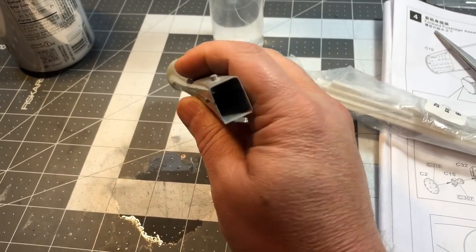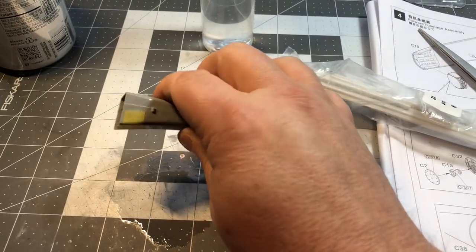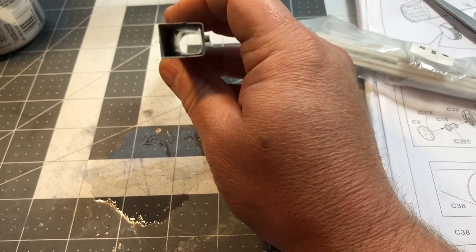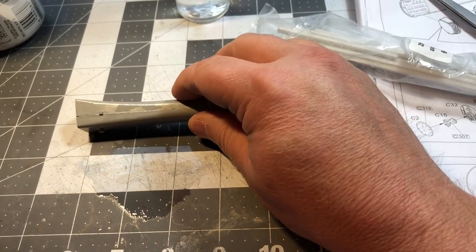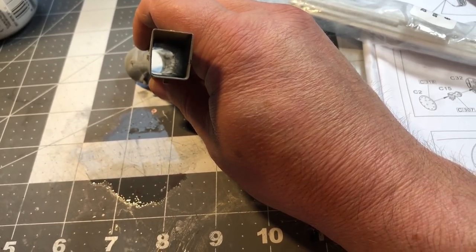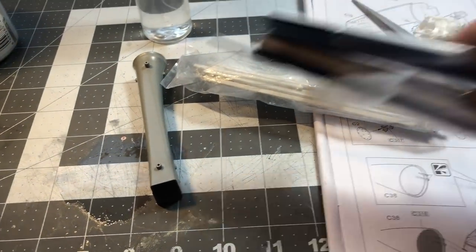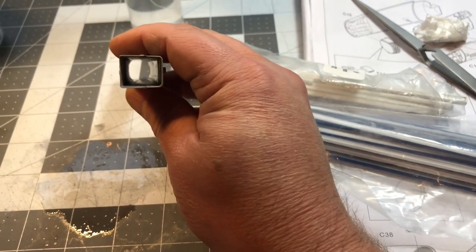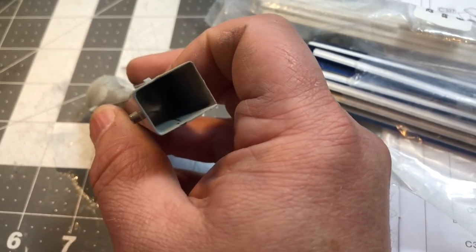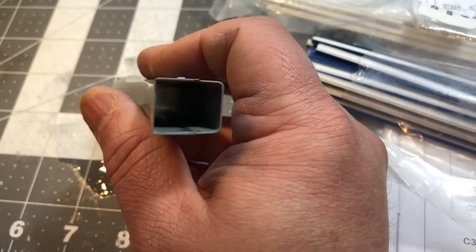What I typically like to do right off the bat with these modern jets is clean up the intakes and get those painted, because they're going to go in before I can close up the fuselage halves. These usually come in two pieces and there's always going to be a seam down the middle along the sides. I've sanded those out with a couple of different sanding sticks, and I've used CA glue and pigment to fill in and knock down the areas where it's going to be seen the most.